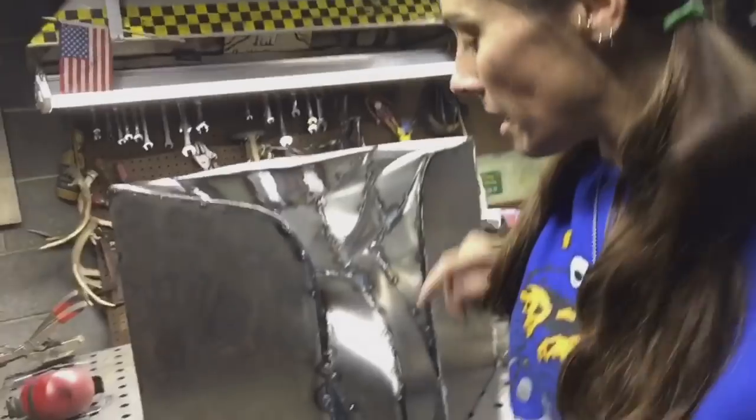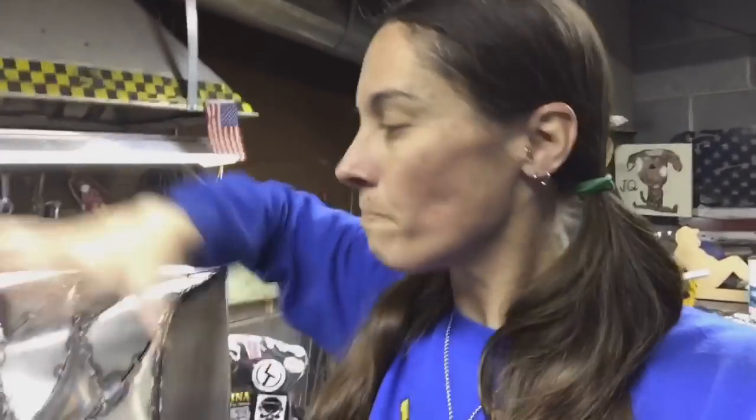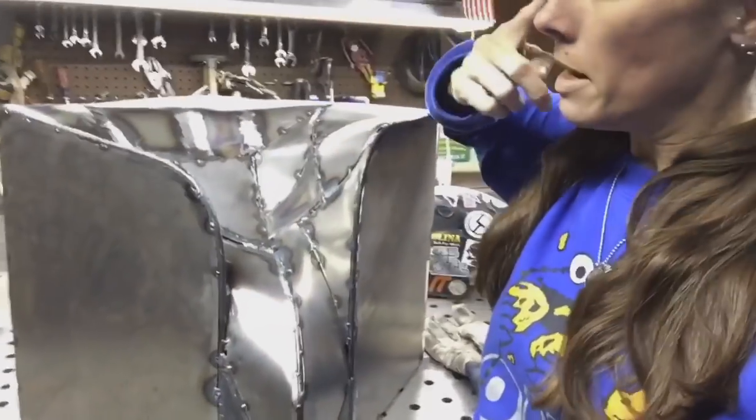My name is Barbara the welder and I'm a full-time metal sculptor. So I have my very first abstract sitting here in front of me, working on it today. Each piece has been cut to a shape — as I scroll you guys around — to get this flow shape.